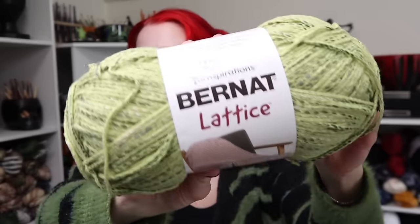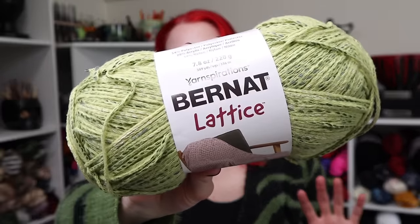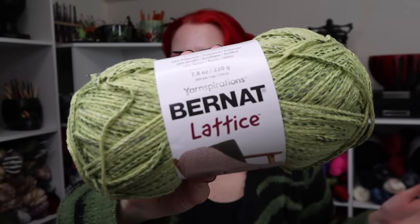Bernat Lattice yarn from Yarnspirations has been on my radar for a little while. As soon as I saw it on their site I knew I wanted to wait until it was in one of my local Joann Fabrics — I wanted to see the colors in person. Even though I kind of knew the ones I wanted, since I'm doing a witchy theme for my springtime movie decor, the black and the mossy green were screaming to me, which is exactly what I got. I'm very glad I waited.